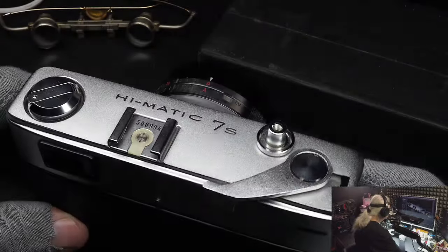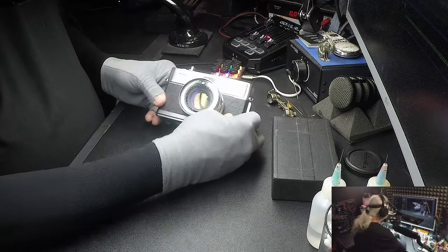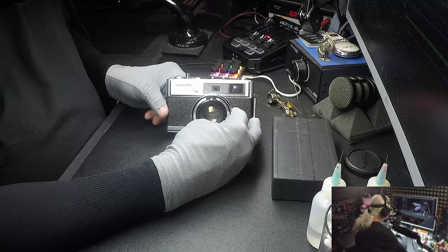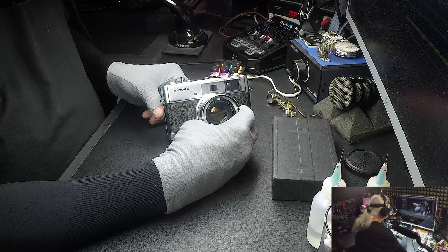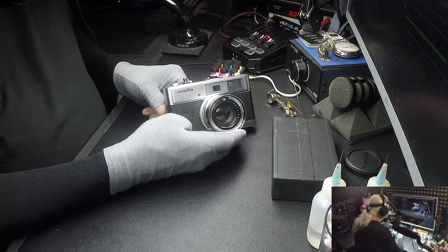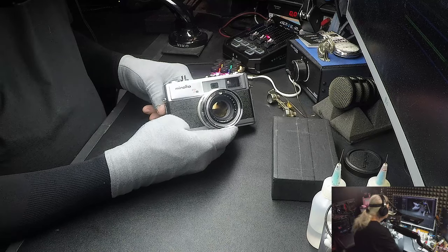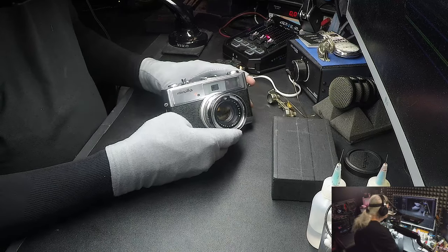That's pretty much it on this camera. The customer sent this camera in because the EV needle was still moving, but it's not moving much — it's just kind of going up and down one EV number — and he wanted me to get it going again. This camera is over 50 years old, so something could go wrong with it. Let's go inside it and see what the problem is, and I'll show you before I close it up.